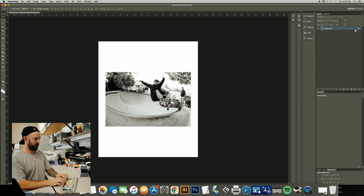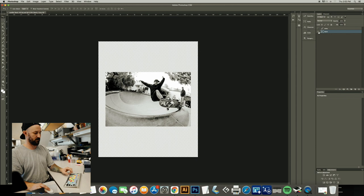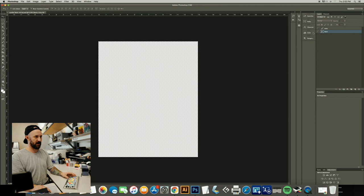At this point I use Option+Command+Z — that will step you back into your original file. Learning shortcuts on the keys is super important; the more you do this you're going to get snappy with it. You can also go Edit > Step Backward, and all these will show you little shortcuts when you check the command there.